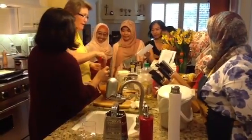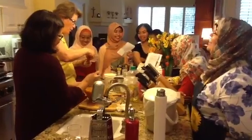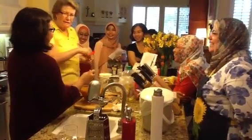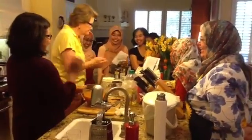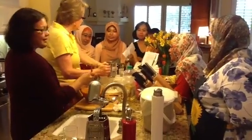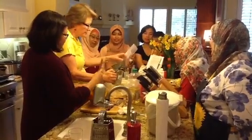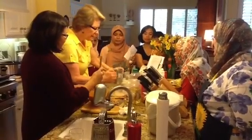By the time I finish baking, everything looks like snow — I have flour on the walls. When you sift it, it mixes better so you don't have the soda over here and the cinnamon over here. You have it all together.